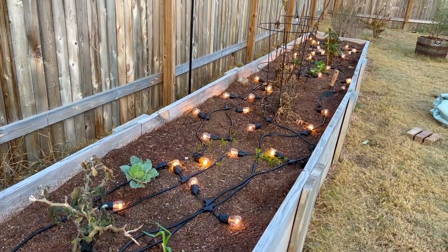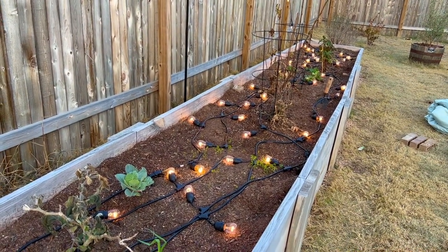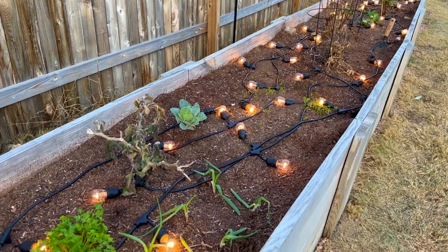I have this raised bed with a bunch of plants in it that I put comforters on before the deep freeze and used commercial grade string lights to provide some warmth.